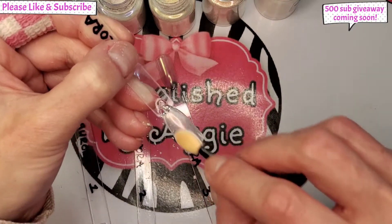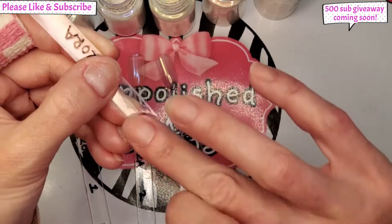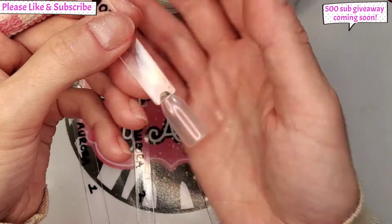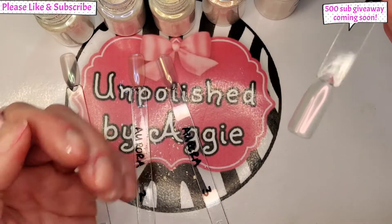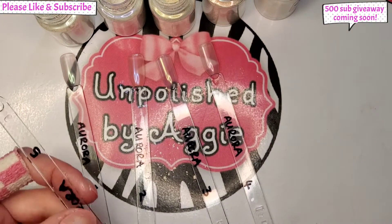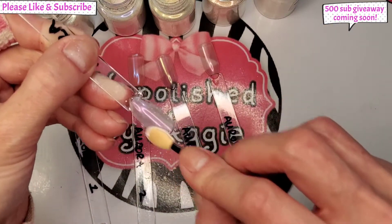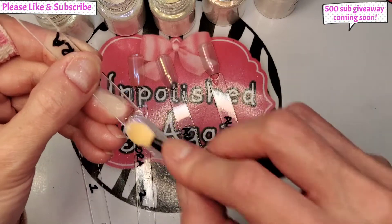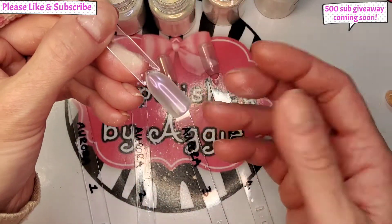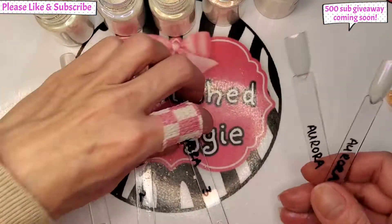Number four has got a pinky — the camera's just not picking it up, it's such a shame. I think you're going to see them best over the black — if the camera doesn't pick them up on black then nothing will. Number five is like a really deeper purple, a lot deeper. The camera's not showing it — you can see the color slightly but it's just not showing it as prominent as it is in person.